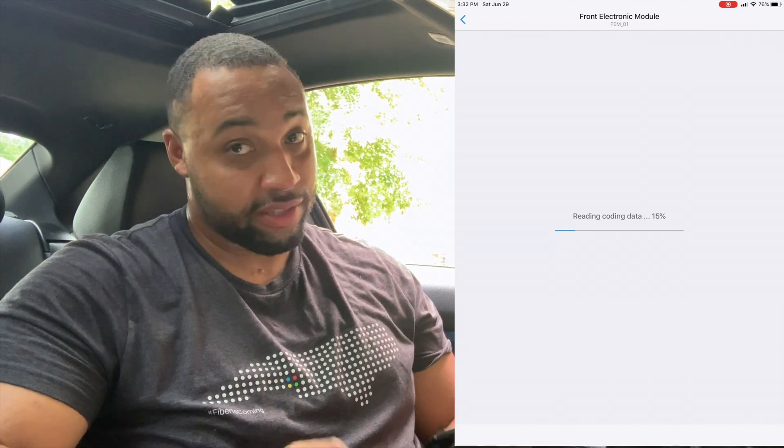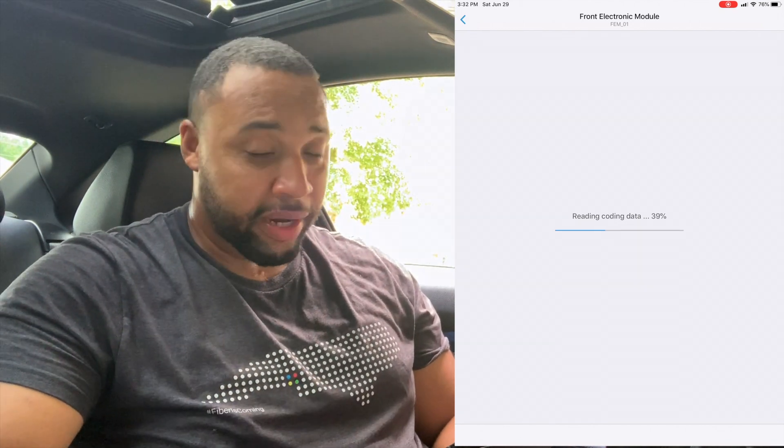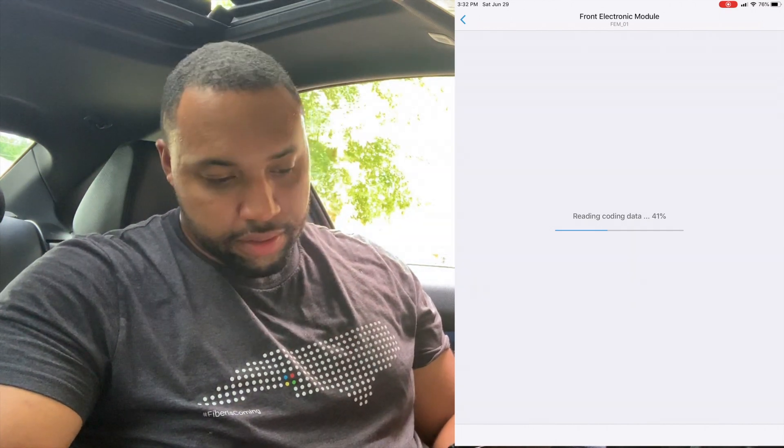Like I said, it's a learning experience — I've never done this before so I'm kind of going in blind. I want to give you all a real, true experience. I'm not afraid to mess up on camera or go through all this with you on camera, because you may be going through the same thing yourself. This coating is taking a while — probably because it's the first time it's been connected to the car.